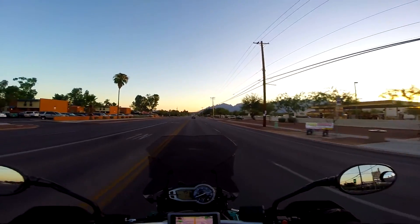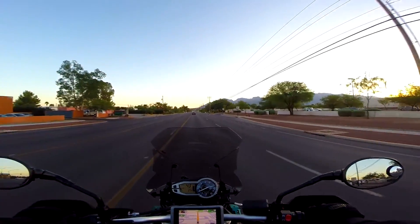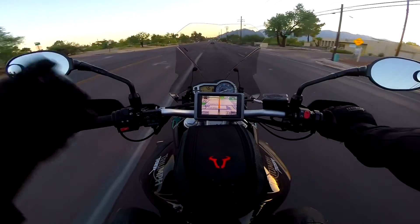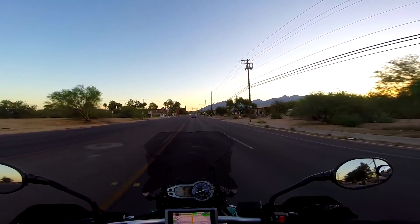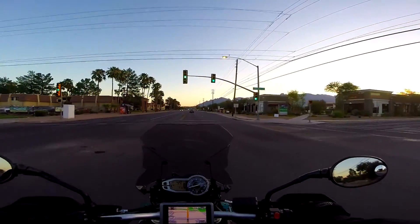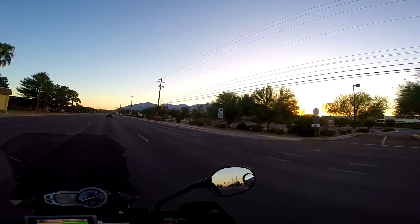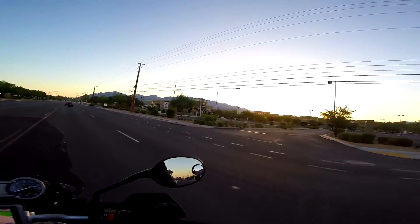Hello, good morning YouTube, Arizona RE. I didn't get a chance to wash the bikes so you guys are going to have to deal with the dirty walk around of my Triumph Tiger — it's an adventure bike, it's supposed to be dirty, right? It's so damn hot that I'm out before sunrise. You can see that the sun hasn't come over the mountain yet, so slightly before sunrise, about 5:15 in the morning.